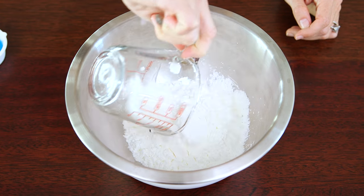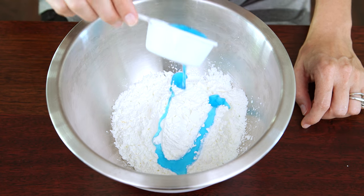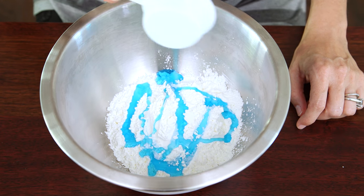First we're gonna pour one cup of cornstarch into our mixing bowl. Next we're gonna add about an eighth of a cup of liquid detergent. This ingredient wasn't on a lot of the recipes that I read, but I found that it makes the dough a lot less sticky.